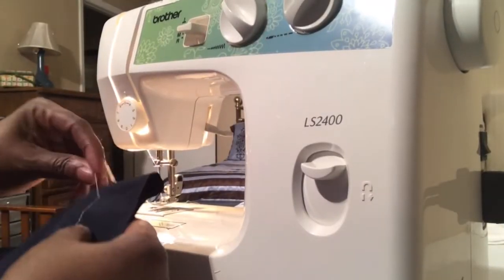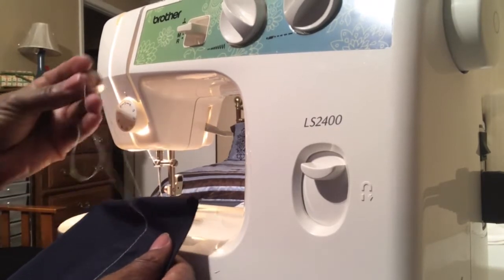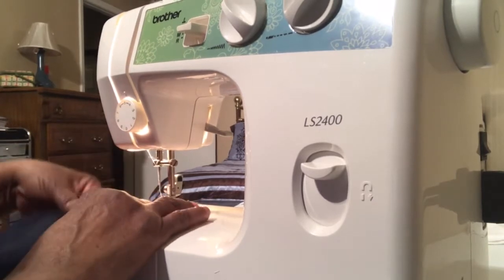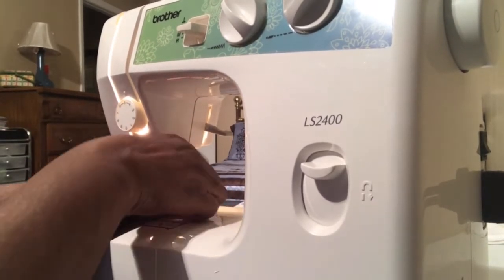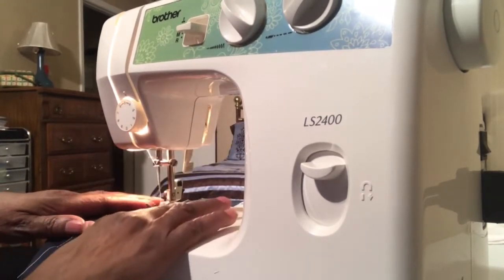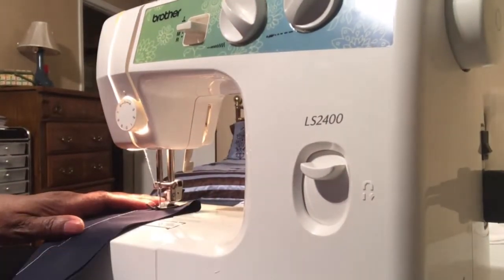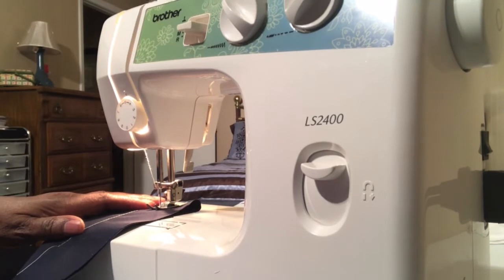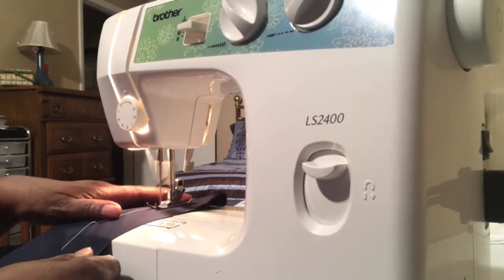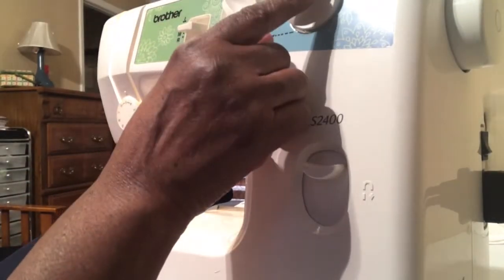This white thread is the top thread and for the bobbin I'm using this green thread. So I'm going to put it under here and we're going to make a line. I'll put my foot down, then let my needle down with this knob, and then step on the foot paddle — and I'm going to show you that we'll be sewing a straight line without our thread breaking. This straight line stitching is set at middle, zero, and three.